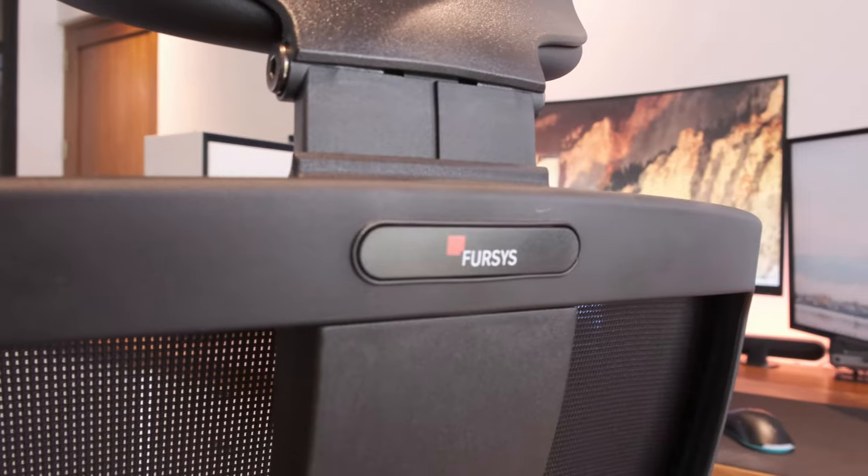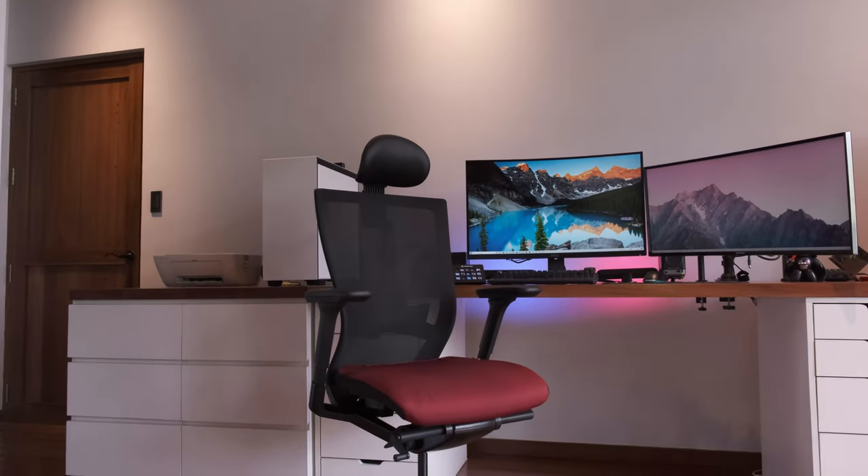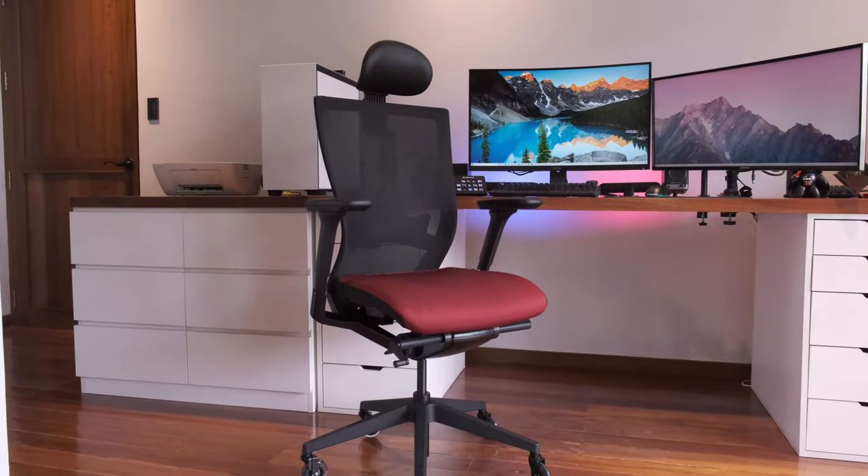We were sent over a review unit from Fersys Philippines, which we have now returned after the release of this video and after two and a half weeks of intense use.